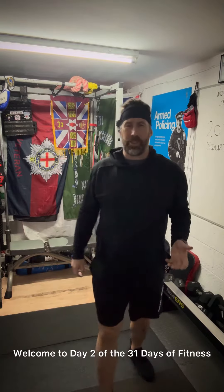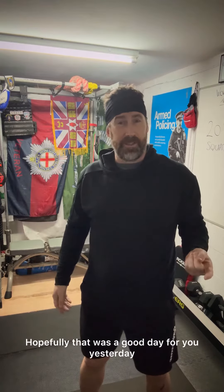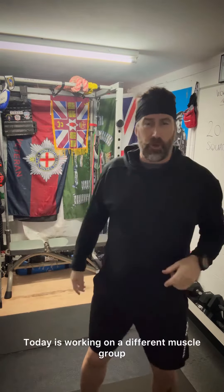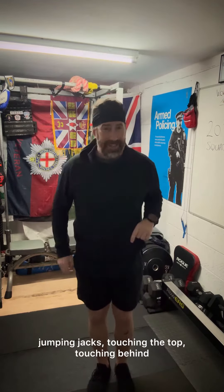Hey everyone, welcome to day two of the 31 days of fitness. You've already gone through your burpees — hopefully that was a good day for you yesterday. Today we're working on a different muscle group: legs. We're looking at squats. Don't forget, you've got to start with those 20 jumping jacks, then you're going into 24 seconds of burpees.